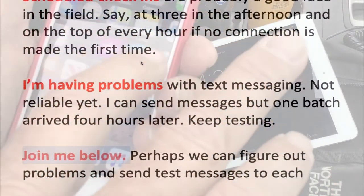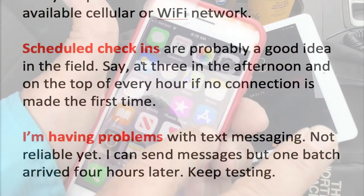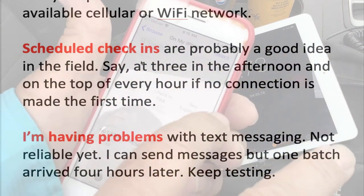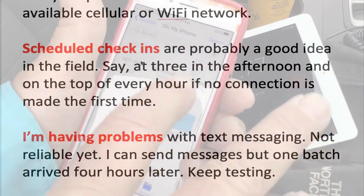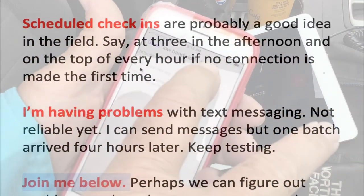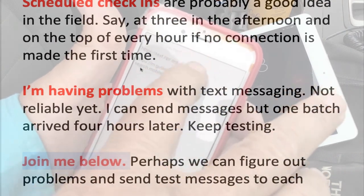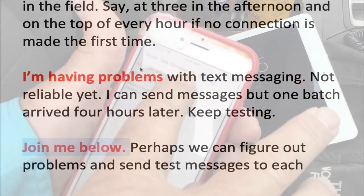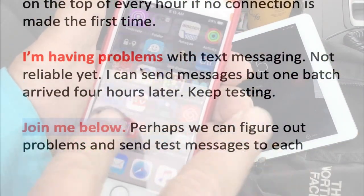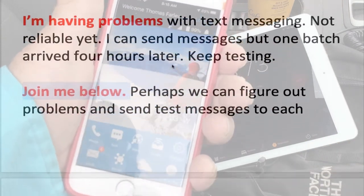Scheduled check-ins are probably a good idea in the field, where instead of somebody waiting around all day for a message to come in at any time, if you're really out deep, it's probably best to check in at a certain time. If no connection is possible, then try to check in at the top of the hour every hour until you do make a connection. That's probably a more dependable delivery method.